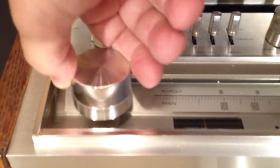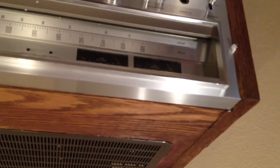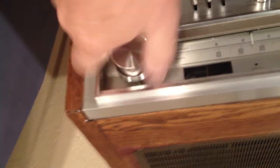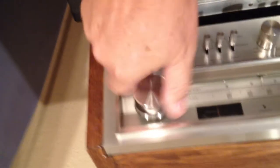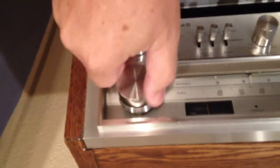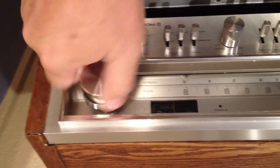You also see that the knob wobbles quite a bit when you turn it, indicating that the shaft has been bent. I used to own one of these back in the early 70s, and you should be able to turn this and it freewheels all the way over to the far left FM position. But the tuner is broken — that's the main component of the thing.